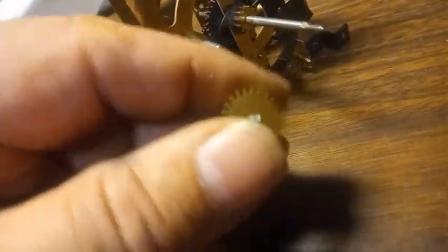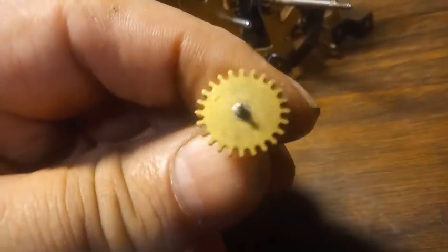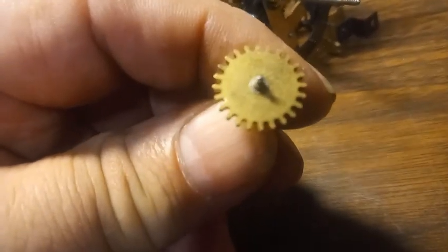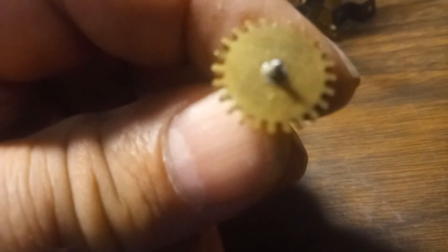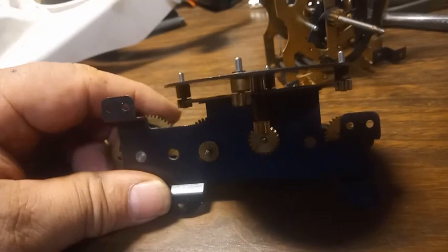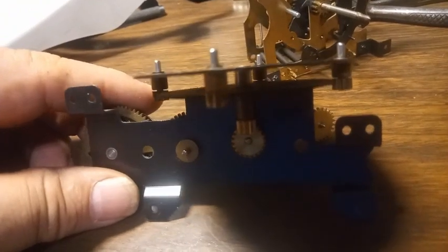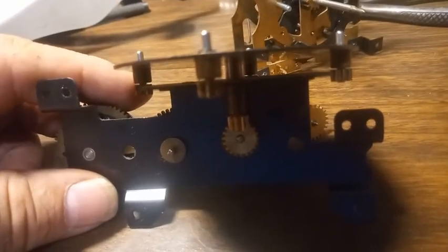Just because the movement was missing this one part, there are at least three different sizes of these things. I think Hones had their movements specifically made. It's a musical movement. You can no longer order an eight-day musical movement for a 34 movement — you can for a one-day movement, but not for a 34 eight-day movement.